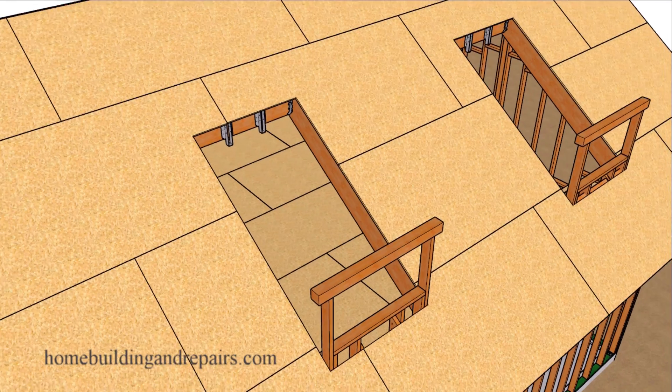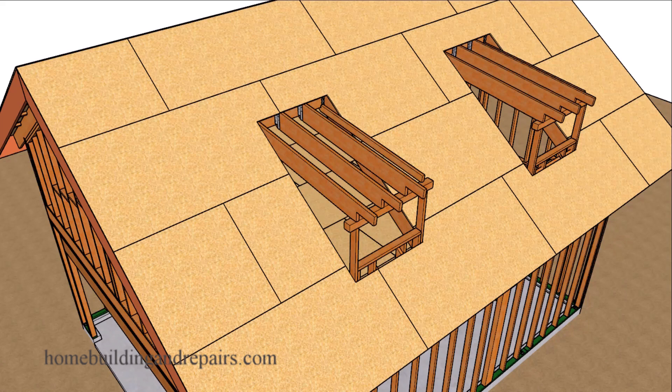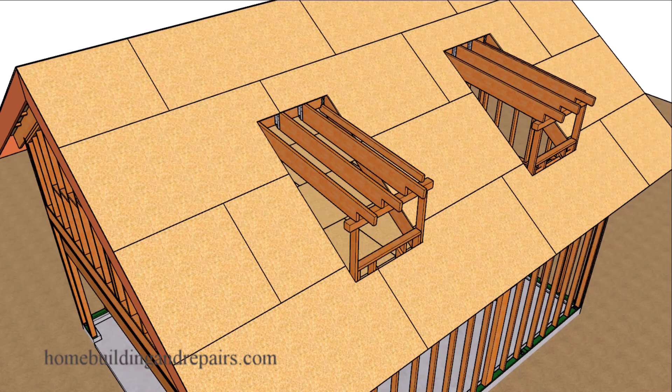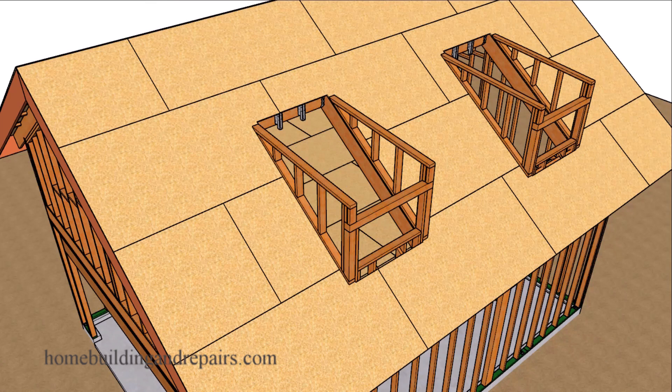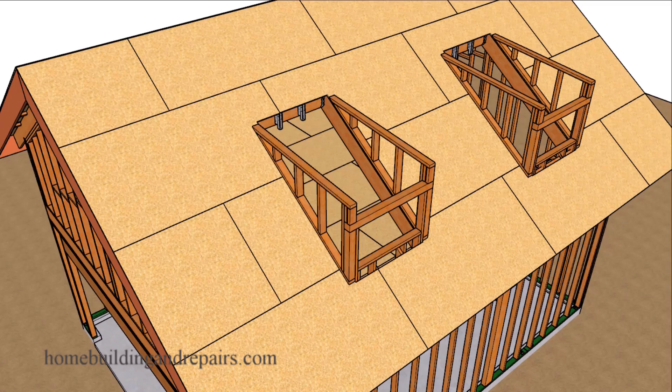Next up, let's go ahead and add the roof sheathing. Then you could either install the rafters or the walls — you can do either one. The rafters might be easier. You can install the rafters and then get all of your measurements for the wall framing. And I think that's what I would do.